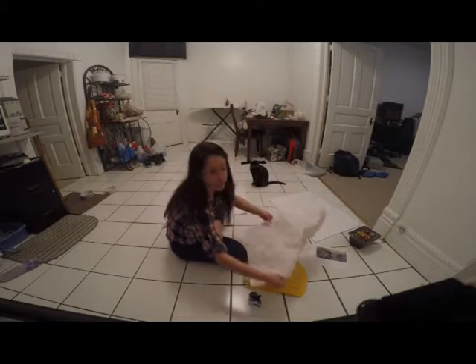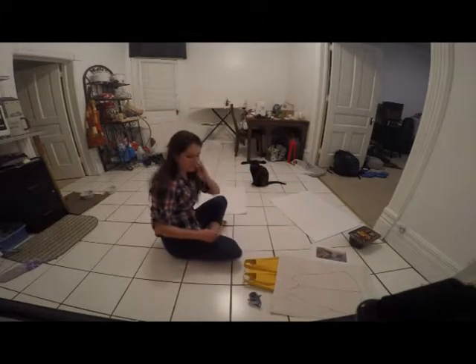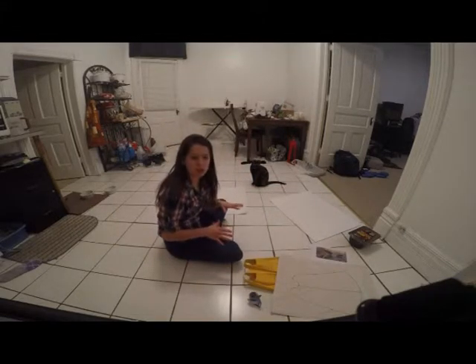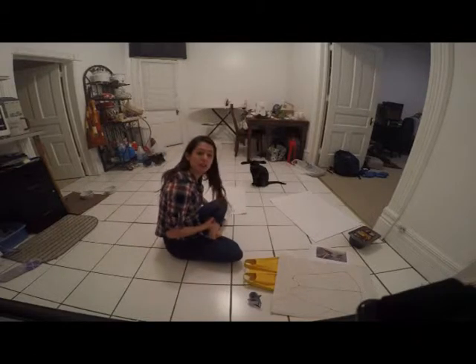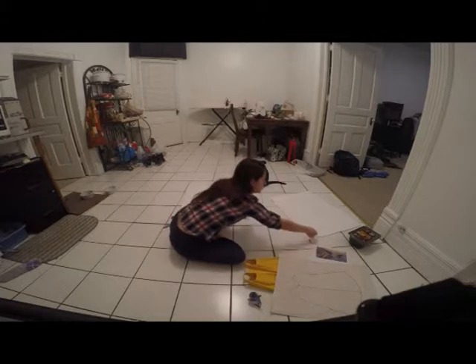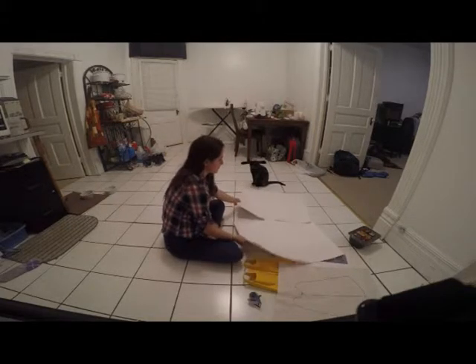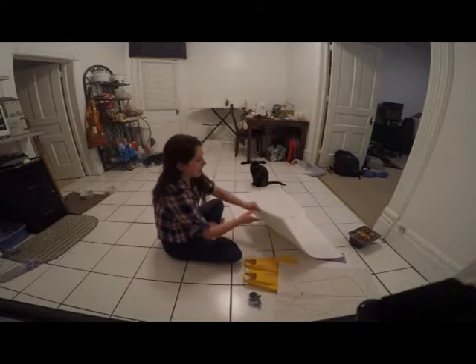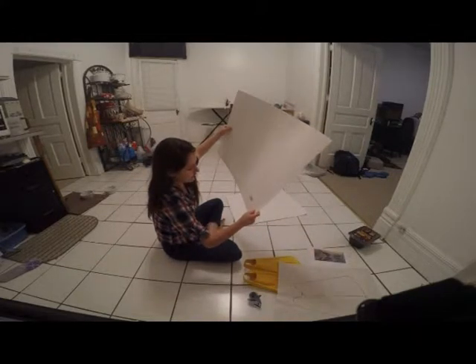I'm basically doing what Kante did — I watched her video and I'm just going to try to actually do it. I still appreciate her videos a lot; they were very helpful. She's very cool. I got these poster boards from Office Max and they are each 22 inches by 28 inches. The woman there was very helpful.